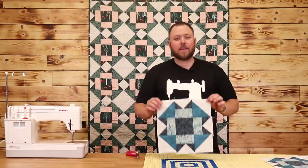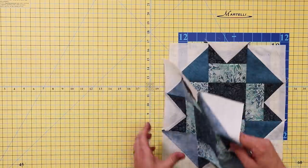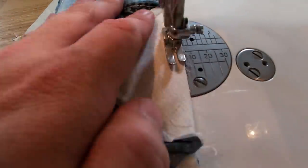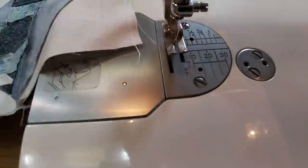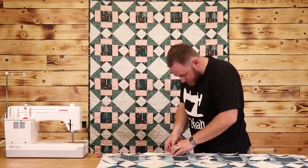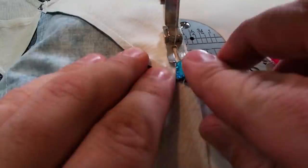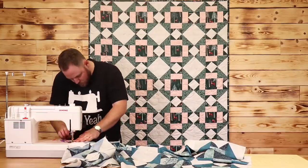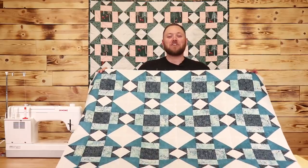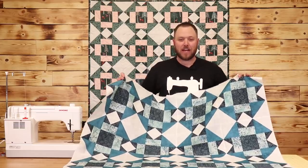Now I'm going to take these and start sewing them into rows and making the block. This is how the first block came out. Now that I've got a few blocks put together, I'm going to start constructing my rows — setting them side by side and sewing them together. I finished my first row and continued adding. Just like that, I finished our Inception quilt! This is a super easy project to make once you've learned the different techniques for half square triangles and flying geese.